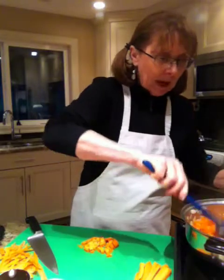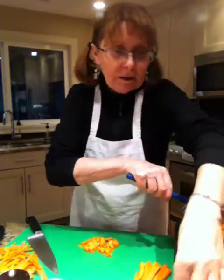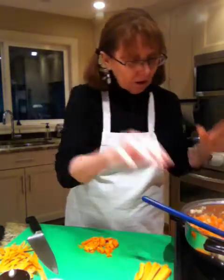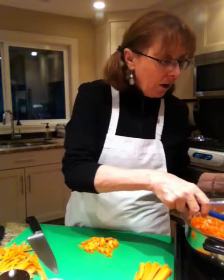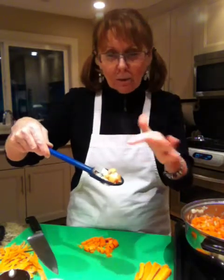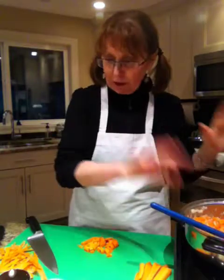So, back to the pot. Now my carrots are starting to turn a bright orange and my onions are transparent — not white and opaque like they were when they were raw. So it's just perfect.